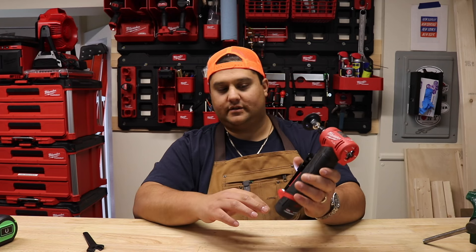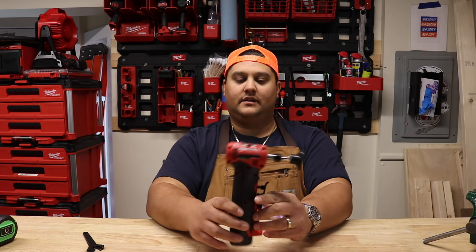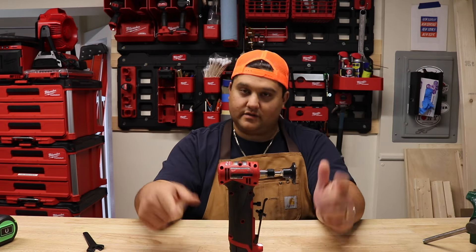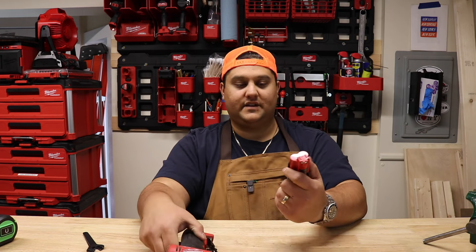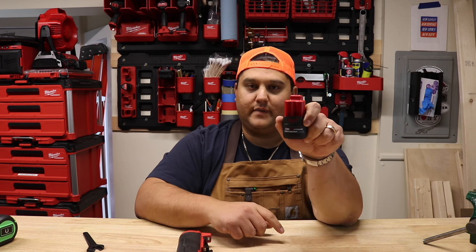Like all Milwaukee tools, it has a battery indicator on the palm of the tool. One thing I will say is that when I used this for the first time, the battery drained pretty quickly — this is an M12 after all. Today when we test it, we're going to use a 2.5 amp hour high output battery from Milwaukee.